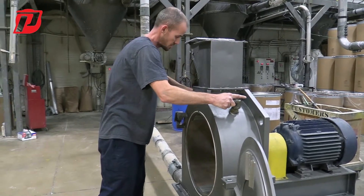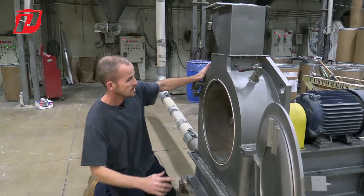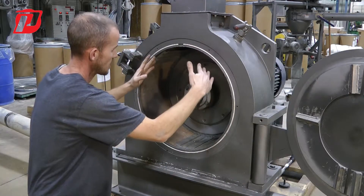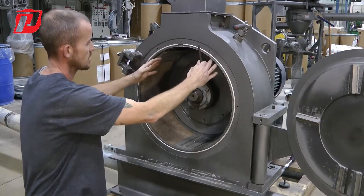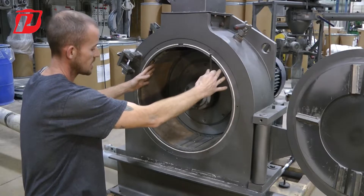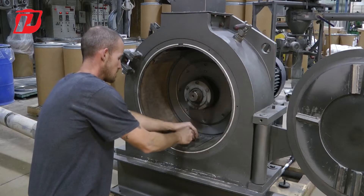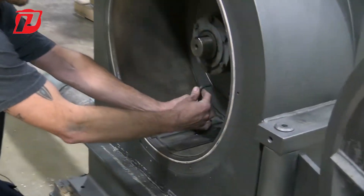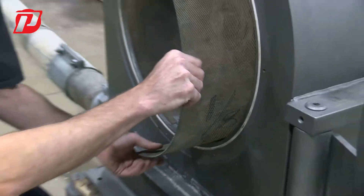On our mega mills you have spring-loaded handles up here that we're simply going to push down. When we push down, you can see the jaws come down to allow us to remove the screens. Once we've released the tension on the jaws, there's a center jaw here in the middle that's bolted down — we're going to loosen this, and once the center becomes loose we're able to slide our screens out.